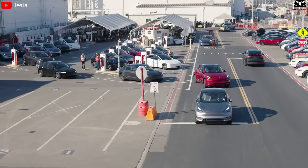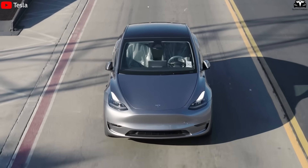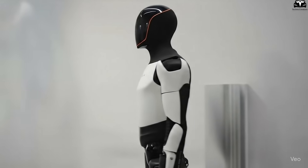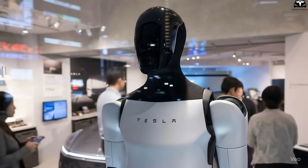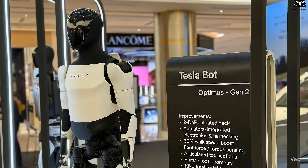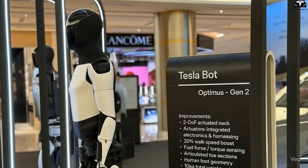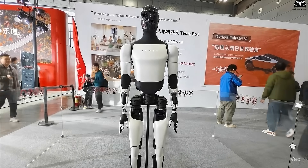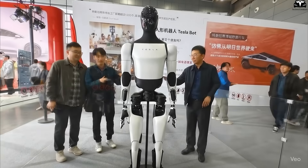Looking back, it took Tesla less than five years to turn the Model 3 from a controversial product into the world's best-selling EV. With Optimus Gen 4, the pace could be even faster, given the rising global demand for labor replacements in factories, logistics hubs, and healthcare services. Each production milestone — from 10,000 to 100,000, then 500,000 and ultimately 1 million robots — will mark major leaps, proving that Tesla is not just an automaker, but the leader of the humanoid robot era.